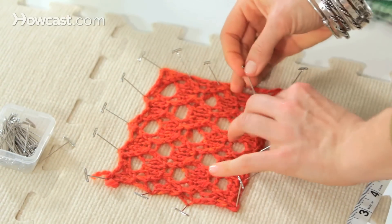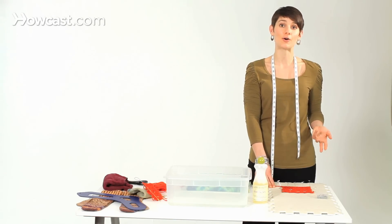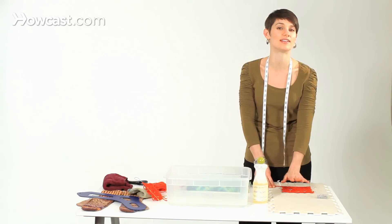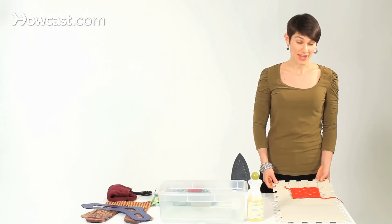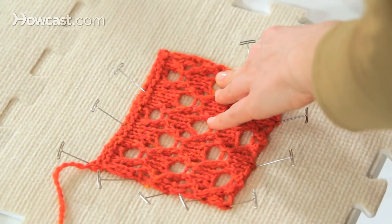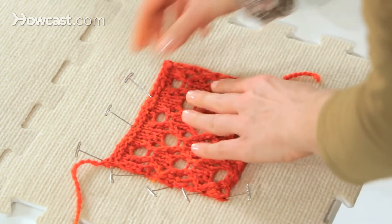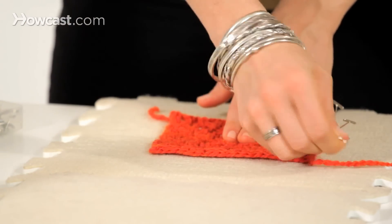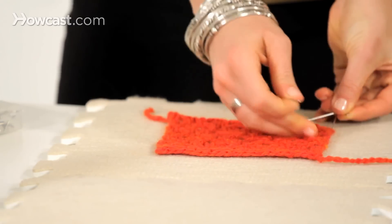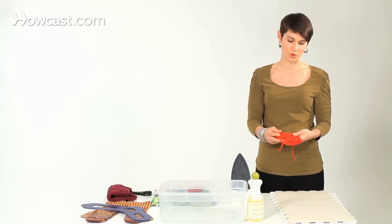Now that I've got it all pinned out to the dimensions I want, I'm going to let it sit until it's completely dry. You want to make sure it is in a well-ventilated area or perhaps in sunlight — definitely a place where a pet is not going to come lie down on it. Wait until it feels bone dry all the way through. Once it's totally dry, you can take all the pins out and the wool will have frozen in its new form wherever you stretched it to, and will stay like that for quite a while until it gets damp again or you've just worn it and worn it.